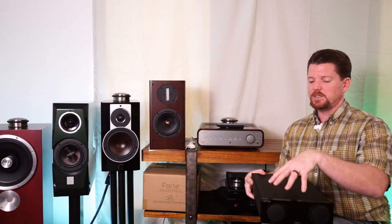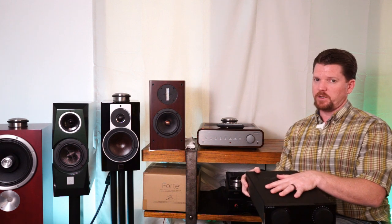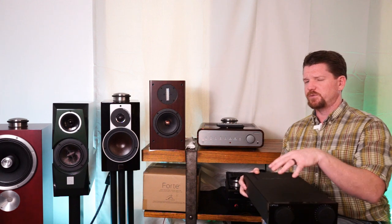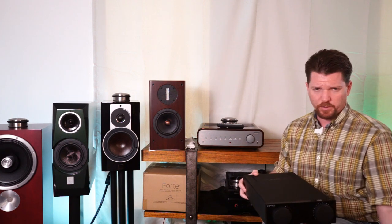Great job to the team at Cyrus. This is the second from the bottom of the lineup — they still have two more in the Classic line and two more in the XR line. I don't think I'll be playing in the XR level, as that's $3,800 for the second from the top and $4,200 to $4,300 for their top-of-the-line XR integrated — outside my comfort zone for what I do.